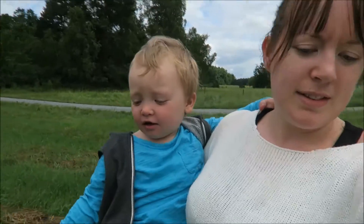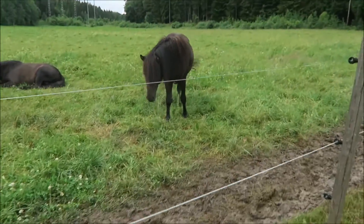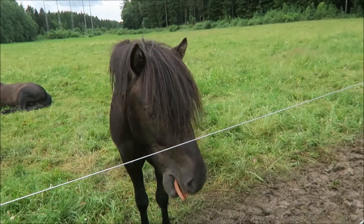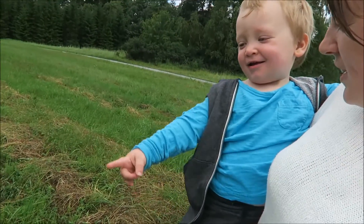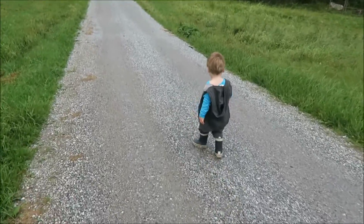I just need to make sure that Duba doesn't go too close so she doesn't hurt herself on the electric fences. Duba, stanna, stanna — good job, stay! Oh look at the horsey, hi horsey! Can you see the horse? Be careful, there's a fence — you know about the fence, don't you? Are you waving to the horse? And now Tyrion refuses to go back into the stroller — oops!